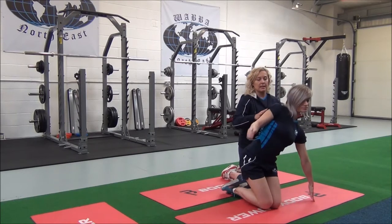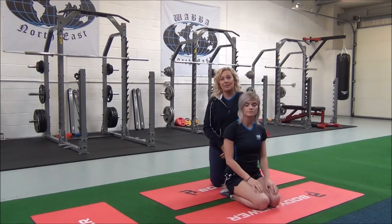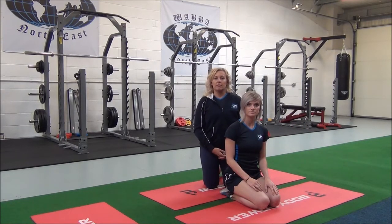Okay, release. You would hold this for 30 seconds, repeating two to three sets for best results.